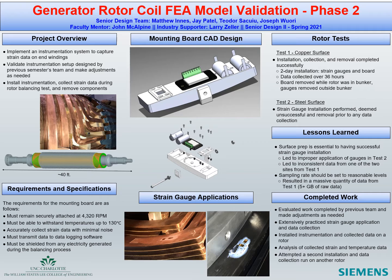The left side of the poster discusses the goal and the design considerations of the project. The figures in the center show the CAD models of the mounting board along with strain gauges applied to rotor surfaces. The right side of our board details the tests conducted and the important lessons that were learned by the senior design team during Phase 2 of the project.